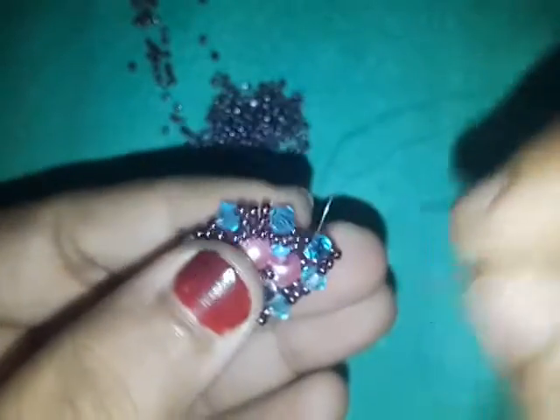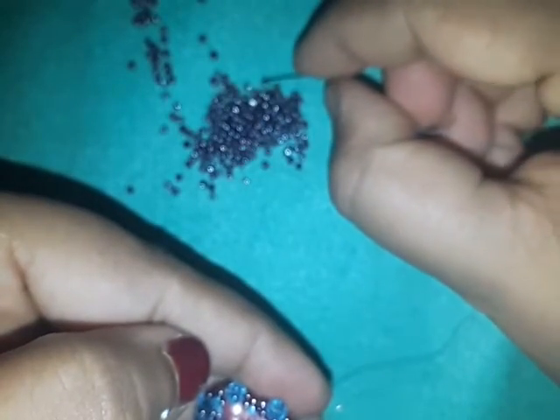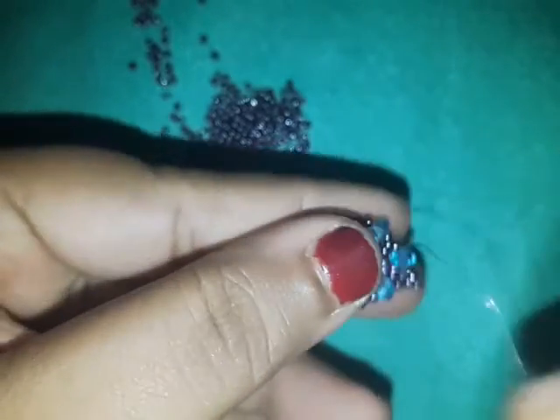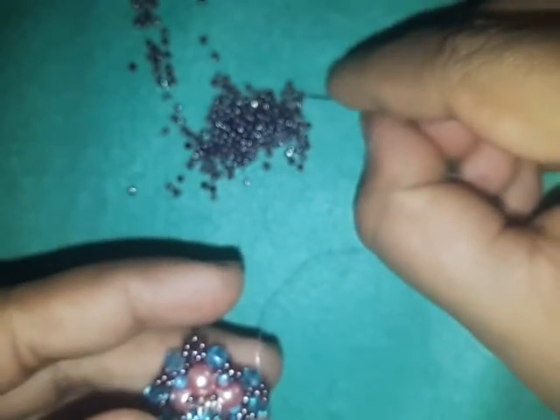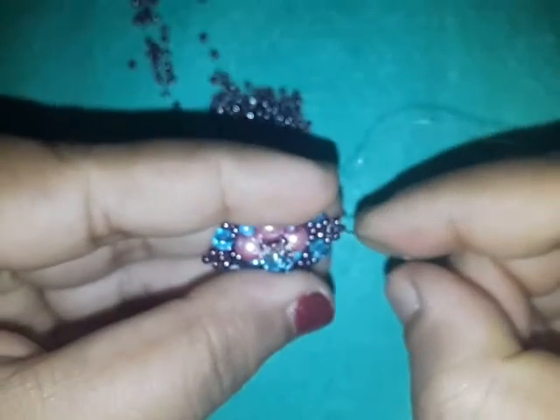I'm going to do that all the way around — all four sides. Pick up three 11-0s, go into that same bead and the bead next to it and the bicone, pull tight. Remember: every time you do this, pull tight — if you don't pull tight your work is going to look ugly. This is my last bead, I need to make the final picot — there you go — then go through several beads.